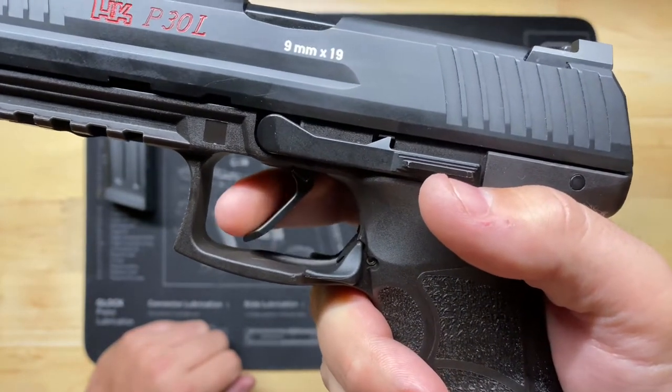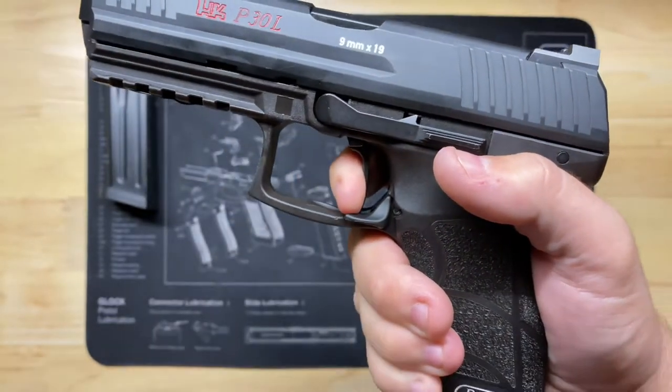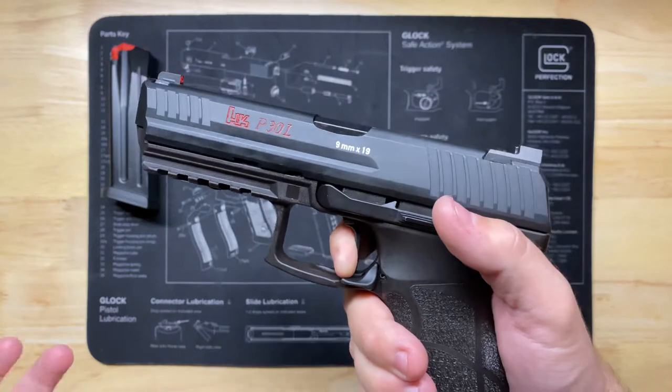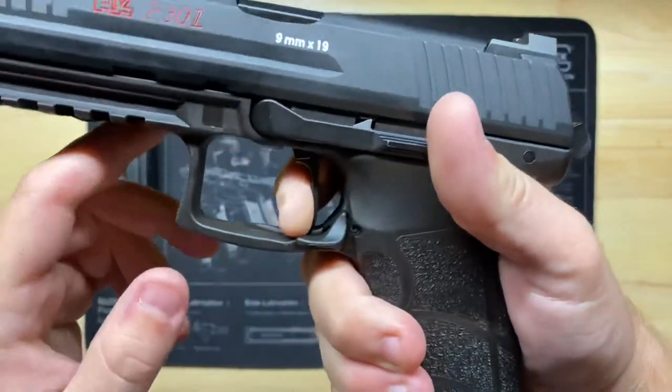To pull this trigger in single action is maybe not even a pound, and then once you hit that wall it's maybe two to three pounds — so about four pounds overall that you're really going to feel. For this gun, it's fantastic.